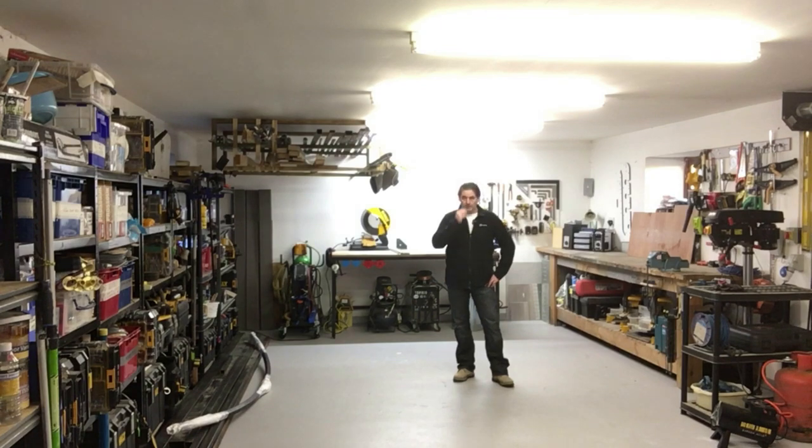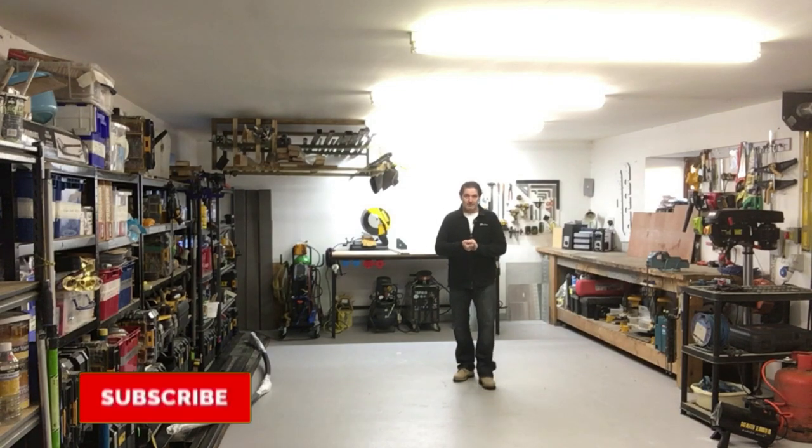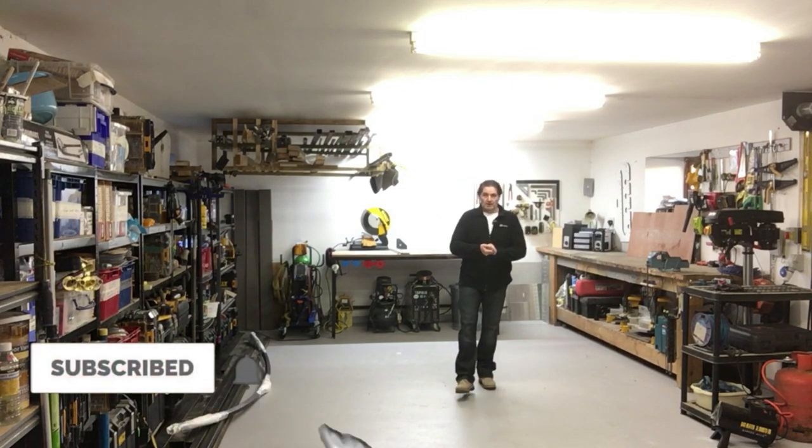Those of you that are new to my channel, I'm Barry. I do property renovations, property maintenance and I also have a small fencing business. This is an area that I use a lot and I spend a lot of my time here. I'll get behind the camera, flip it around and we can go give you a tour.